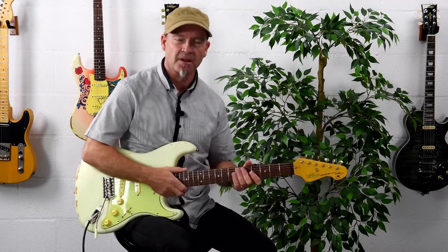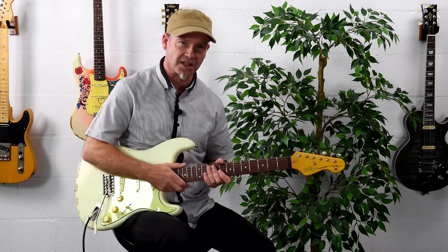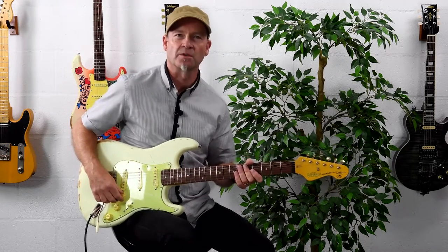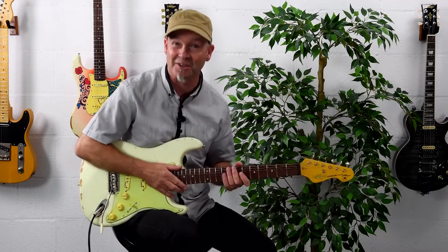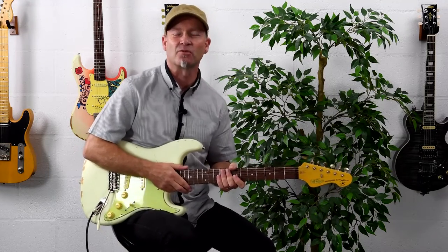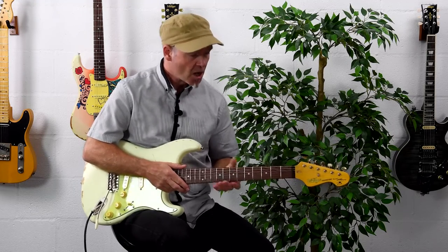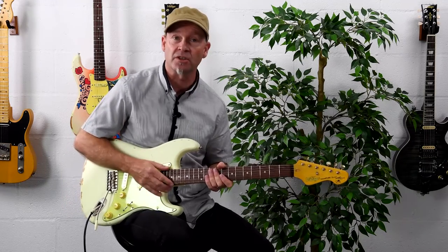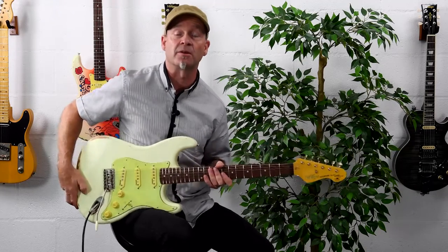Hi, I'm Tim Slater, and welcome to our demonstration of the Vintage V6 Thomas Blug signature. I'm sure Thomas Blug needs no introduction, but I'll give him an introduction anyway, because he deserves it. Thomas is the renowned guitarist and amplifier designer who a few years ago came up with a collaboration with Vintage to develop his own signature guitar, and this is the guitar we'll be talking about in this video.